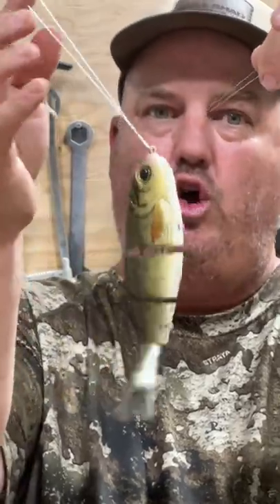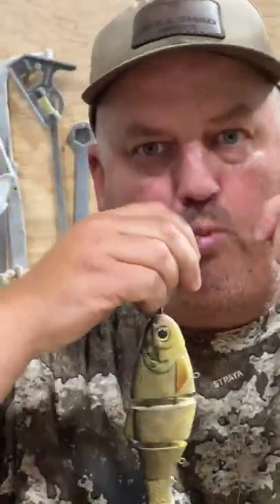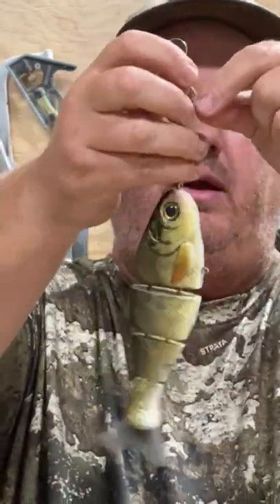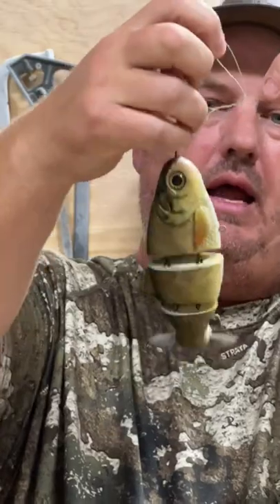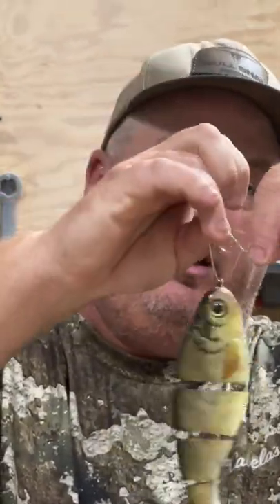Take the loop and wrap it around the main line three times — one, two, three. Now you have the loop and you have a hole under the wraps. Take that loop and put it under there.